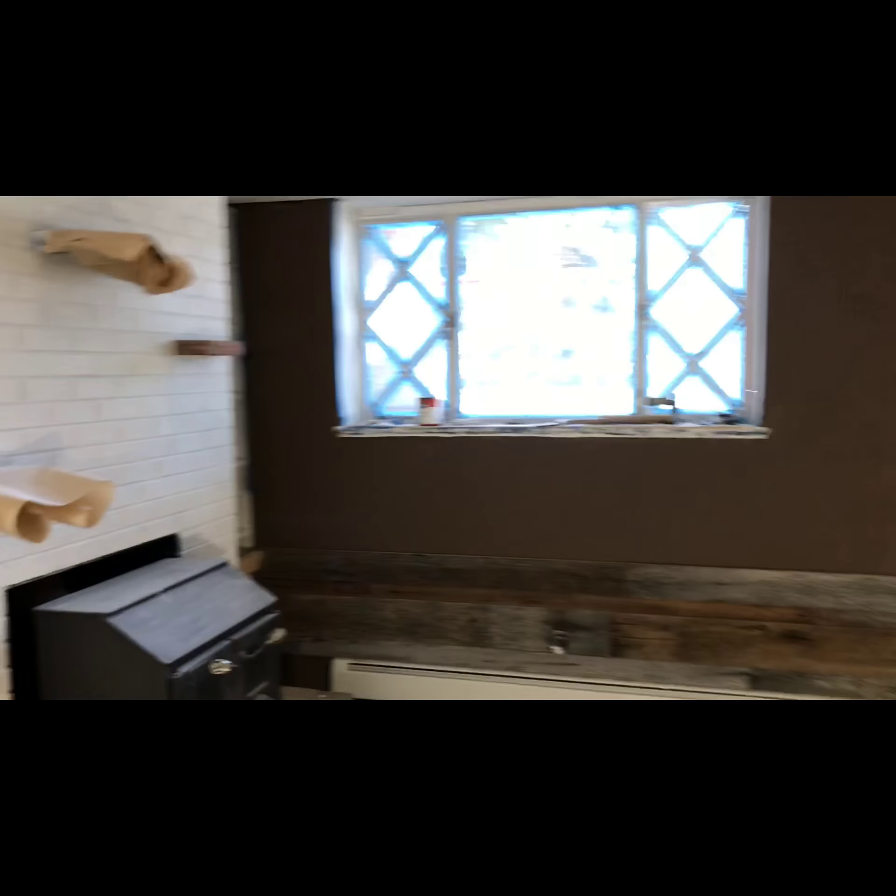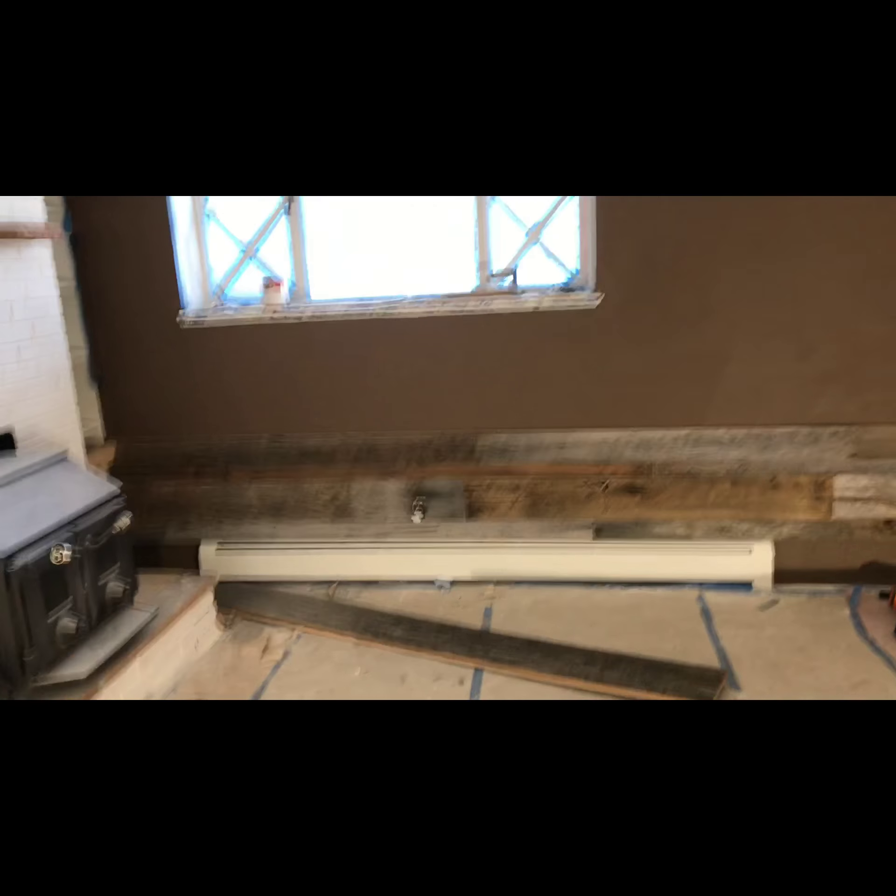Hey guys, it's Devin. I'm here in the future beyond the arena coaching room and very excited because we're putting in the barnwood accent wall. Check it out behind me — it's looking good.